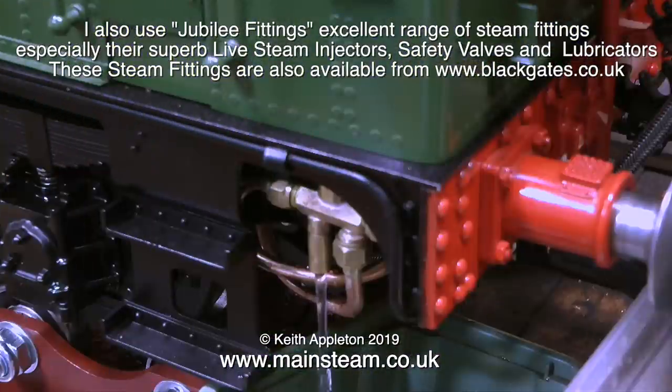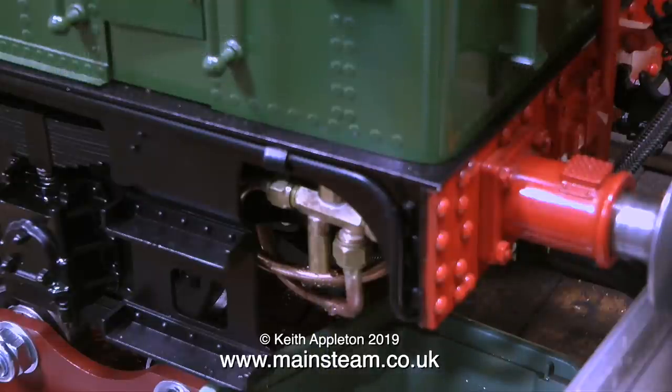Here's a Jubilee fittings injector unpainted and fitted to a locomotive, just about to start working. I open the water valve, open the steam valve, and now I'm slowly shutting the water valve — and suddenly it starts to inject. This is at 30 pounds per square inch, which is right at the bottom of its range.